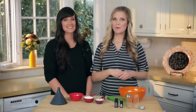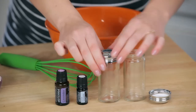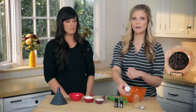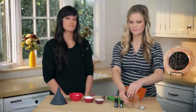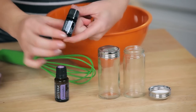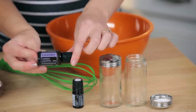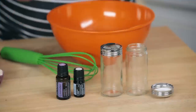First we're going to start with the natural baby powder, and what we're going to need are some little containers. These have a top so that the baby powder can come right out of there and you can sprinkle it on. You can get these on Amazon — they're just glass spice jars. Then we're going to need two oils: Roman chamomile and lavender. Both of these oils are really good for irritated skin and help skin repair. Roman chamomile repairs skin very well, and lavender soothes and calms irritation and prevents irritation from coming.